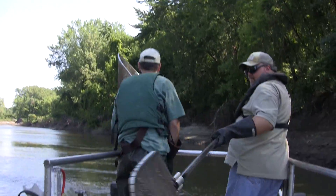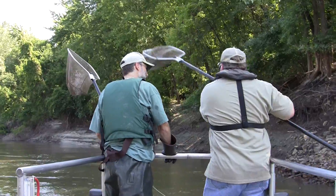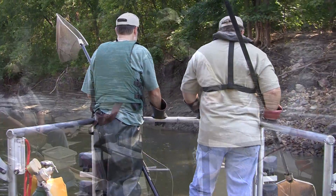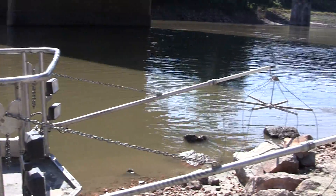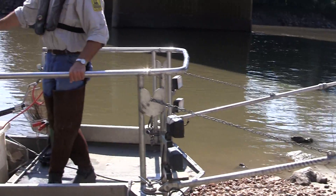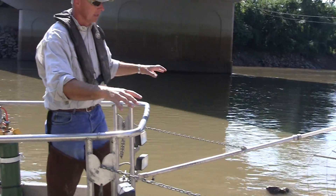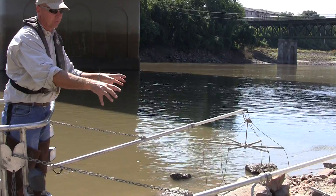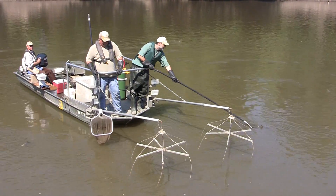When this thing is operating — thinking about the simple positive and negative parts of electricity — the boat itself acts as the cathode, or the negative, and the cables up front act as the positive, which we call the anode. As we run the generator, it produces electricity through the control box, and that electrical output is put into the water through the cables so that an electrical field is created.